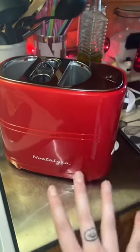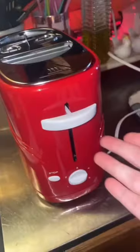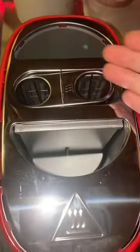I'm gonna try this super cool vintage looking hot dog maker that I got for Christmas. It's like a toaster but for your hot dogs and your buns.